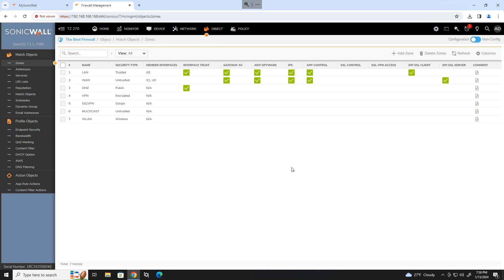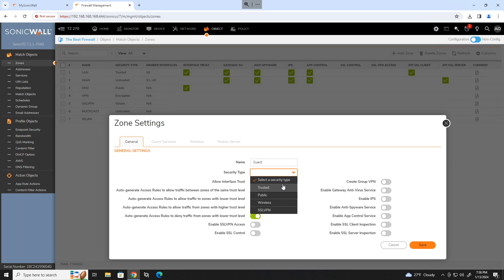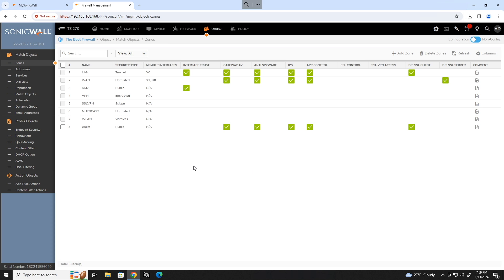Head up to the match objects area and click on zones. Make any new zones that you want, such as voice or guest. Type in the name, select the security type, either allow or don't allow interface trust, and enable security services if you would like them. Click save and move on to the network configuration.